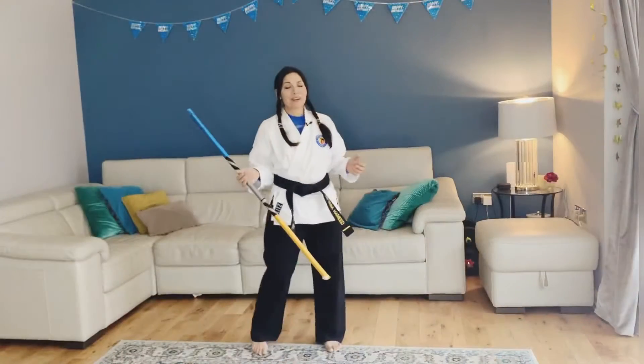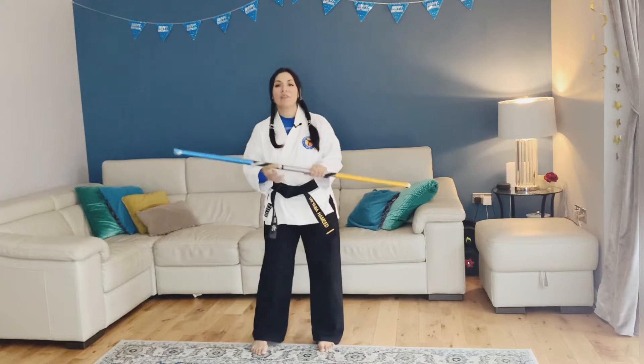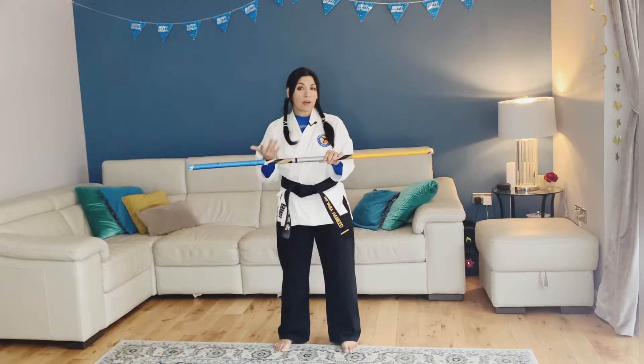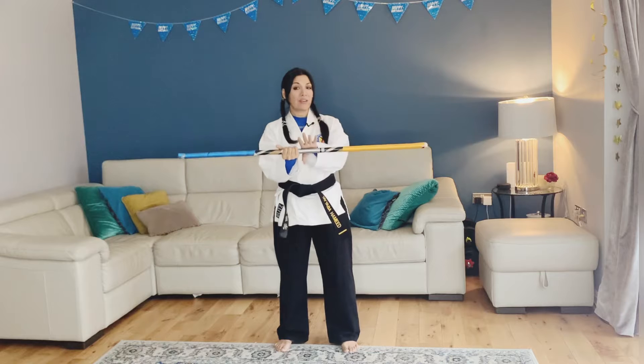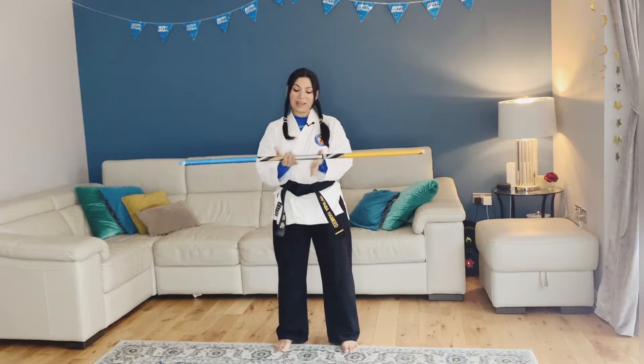Let's get started. Grab your bo staff or your stick and let's go. First things first — how to hold your bow. If you are right-handed, you want to have your right palm facing up and your left palm facing down. You can do it the other way if you're left-handed, but because I'm right-handed I'm going to show you it this way.